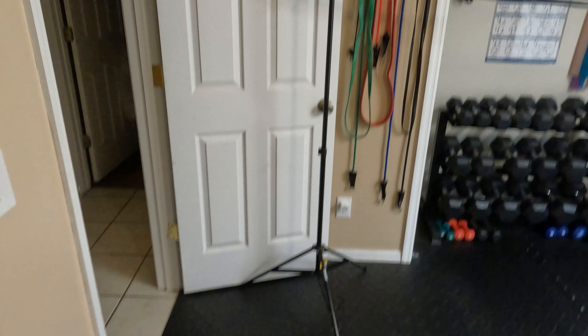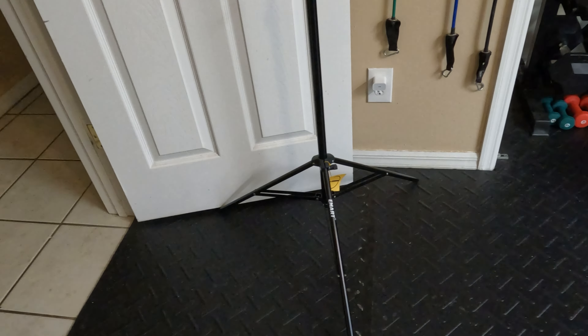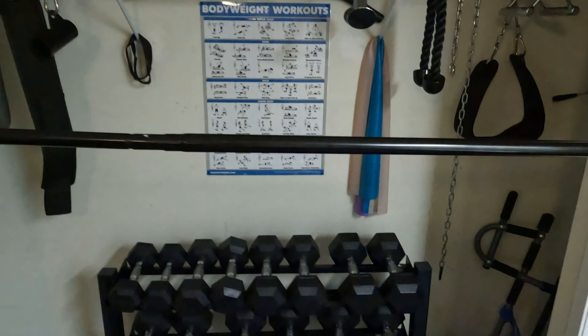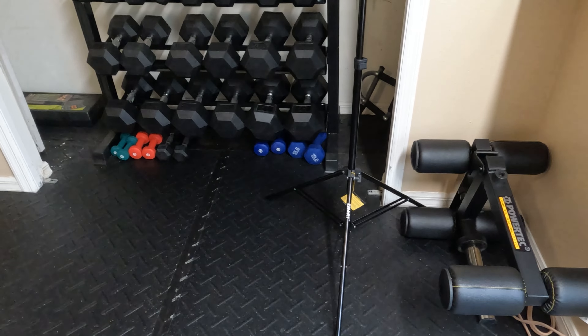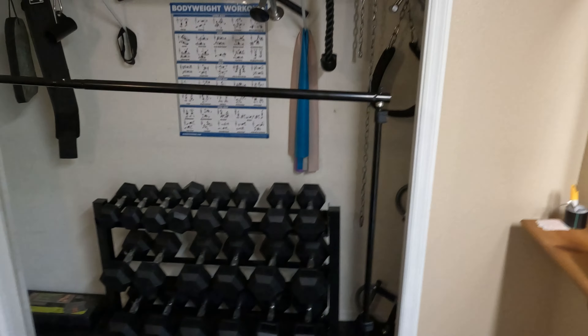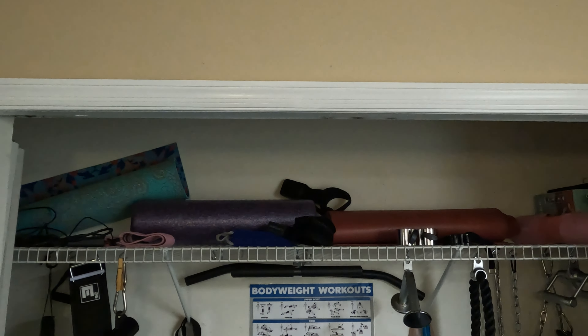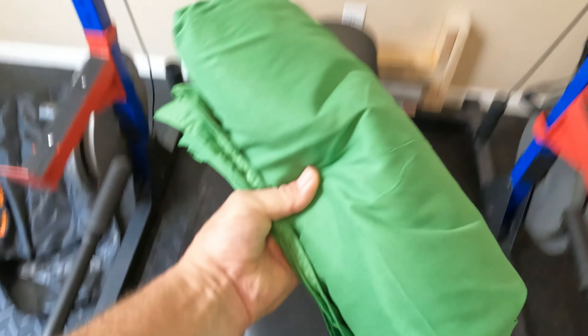I ordered this backdrop kit off Amazon. The upright poles have quite a large footprint and don't do exactly what I want, but I can use it anywhere. What I'm going to do is take the top rod, put some curtain rod holders on the wall, and extend it all the way across so I can push it out of the way when needed.